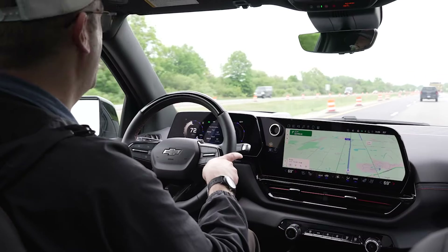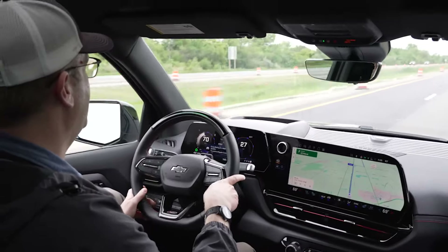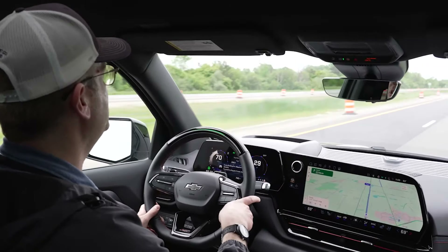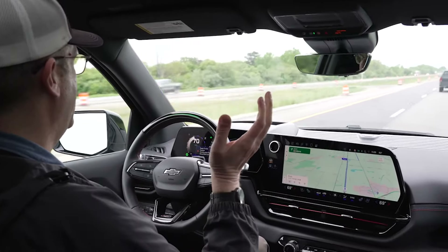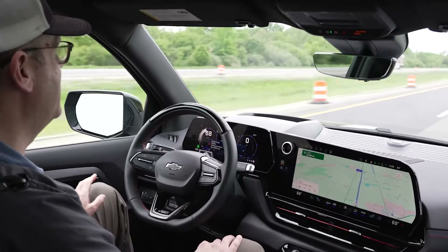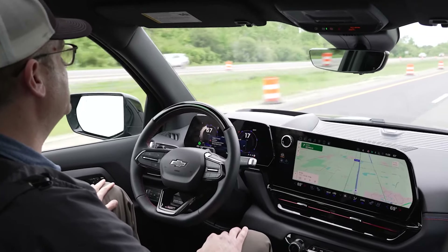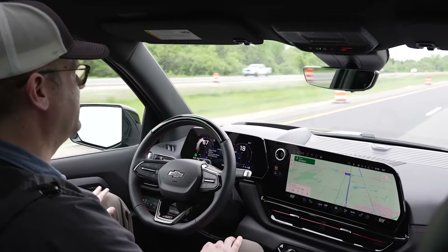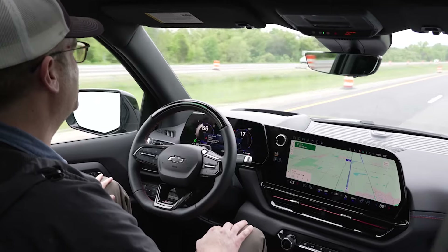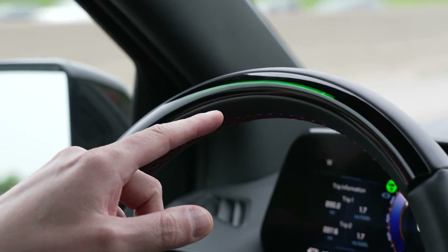At freeway speeds we also have Super Cruise — the latest version of GM's Super Cruise. I activated it, took my hands off the wheel — we're actually in a construction zone now — and it's keeping things smooth and allows you to be a little more relaxed behind the wheel, taking some of the load off driving duties.